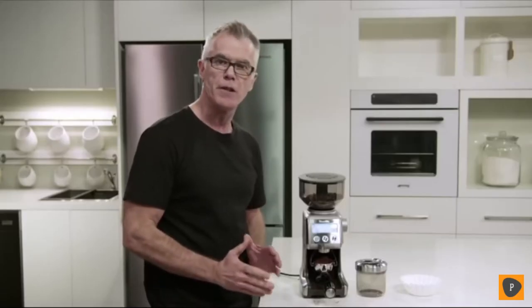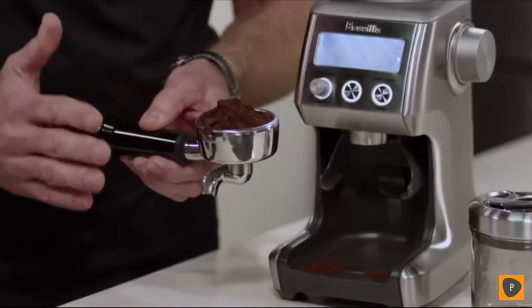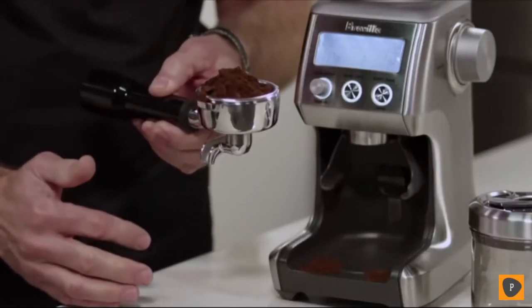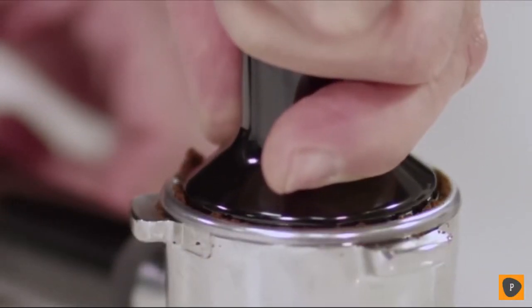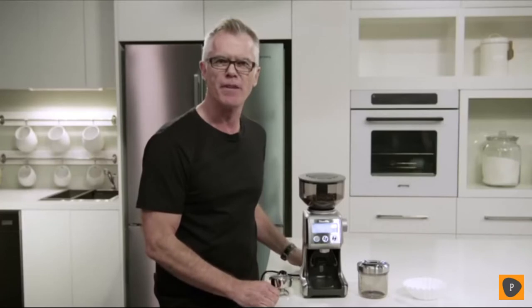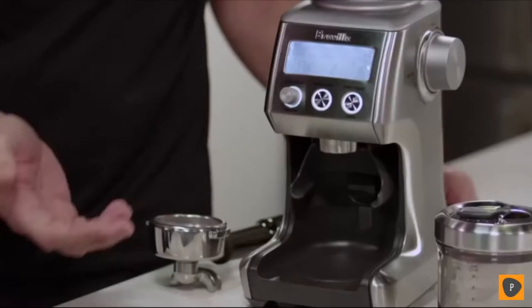Our coffee's finished grinding. This is the way freshly roasted, freshly ground coffee looks. It always looks like you have too much, but once it's tamped, it'll be at exactly the right level. If you love drip filter coffee, it's really easy and convenient to grind directly into a gold tone filter or into a paper filter basket. Pretty simple.